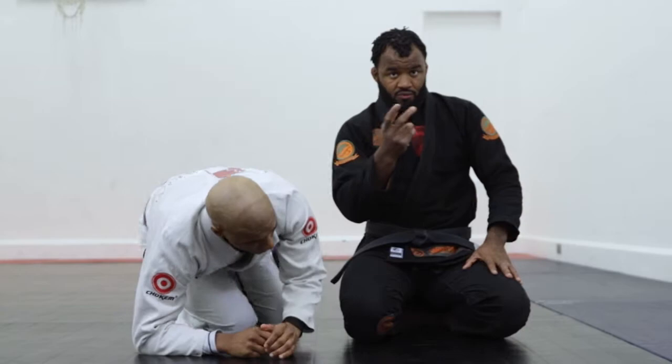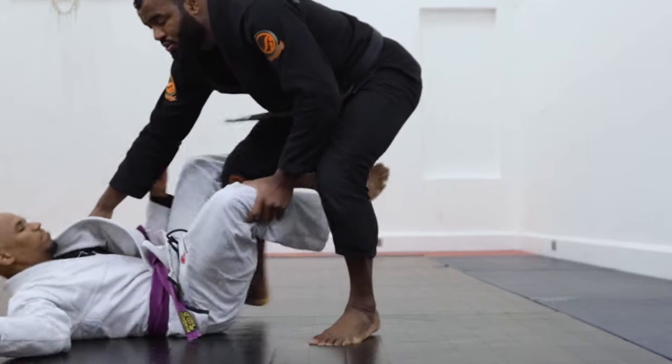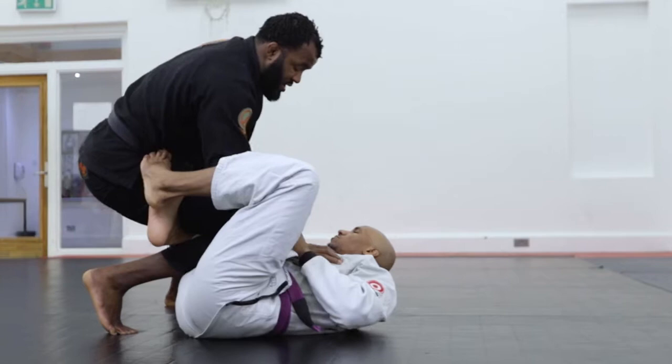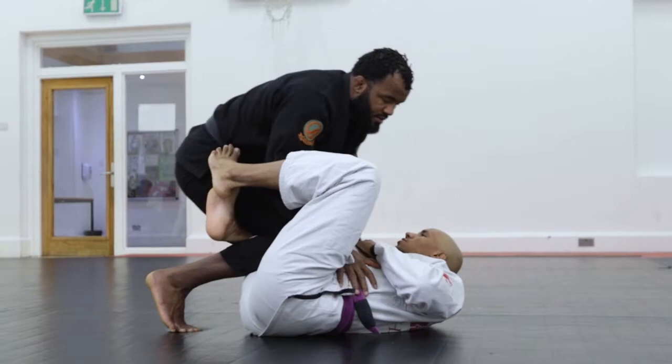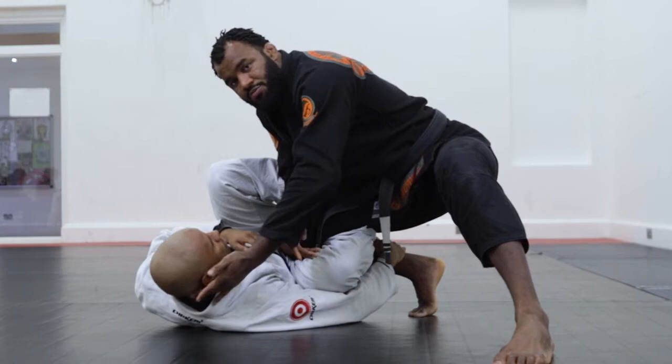So I'm going to start again in the same position here on the reverse de la riva. You're here in this technique — there are a lot of techniques from here that people can use. Sometimes some people like to control the leg, but at the same time you're going to explore the head. It doesn't necessarily need to go to the other side; you can go to the edge of the head with a little bit of pressure and go for the knee cut.